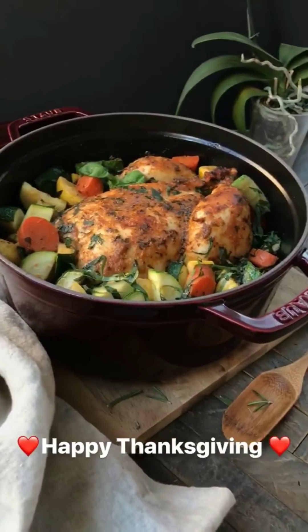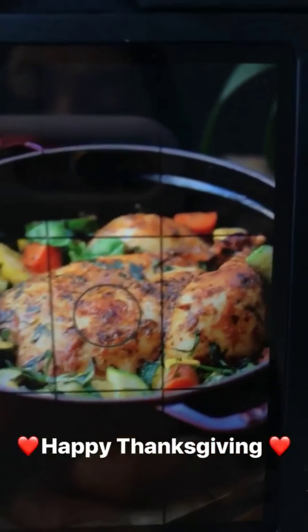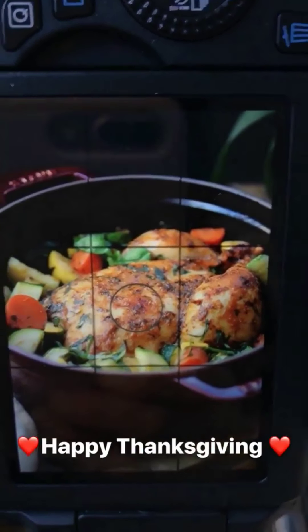This is the finishing product — doesn't look too bad, huh? We are ready to eat! I just need to make my triple green kale salad and also roast some butternut squash, and we are done.